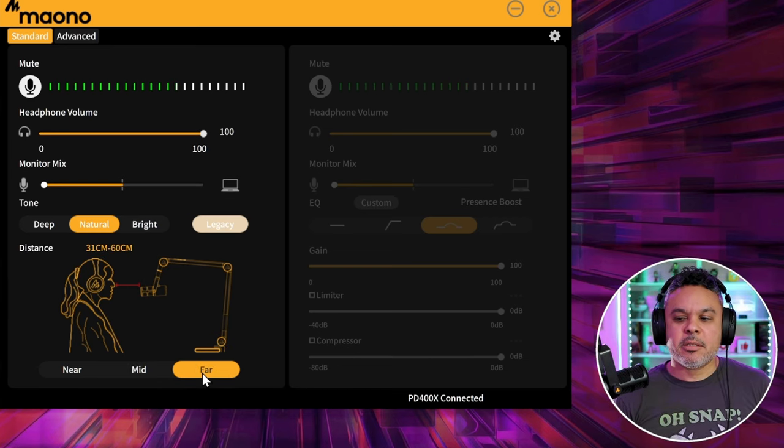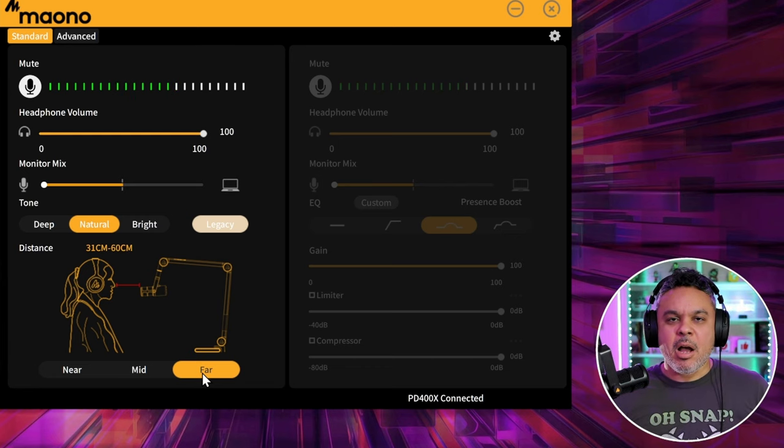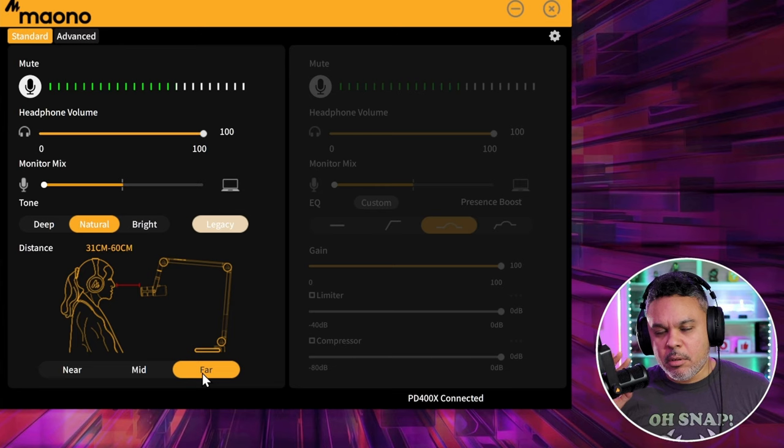From far, obviously the gain is going to be way up. Yes, you can get about a foot away and it's going to pick you up — kind of operating in a condenser fashion, being able to pick you up from a distance with a louder gain. So if you don't want to be hugging your mic all the time, you can utilize that far-range method.